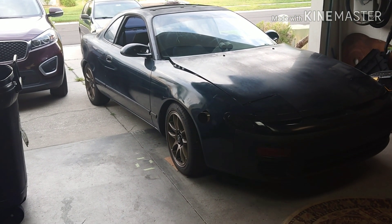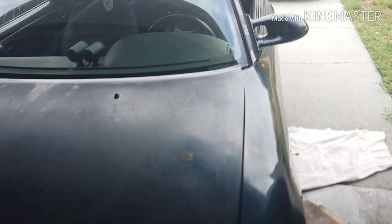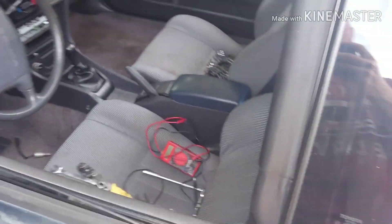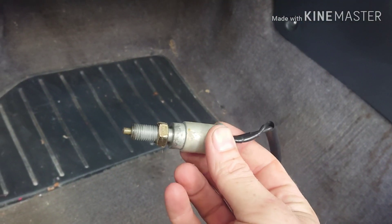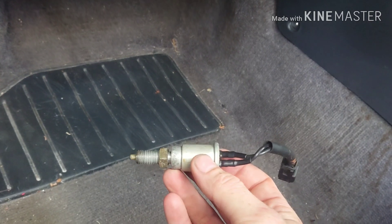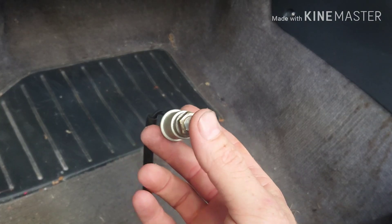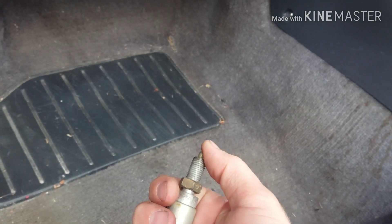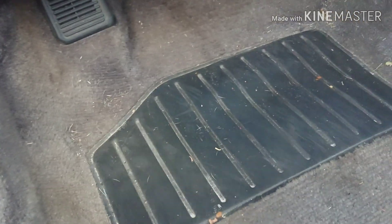Today I'm going to set up my two-step launch control. I'm using a Micro Squirt ECU and I'm going to wire it up to my clutch switch. This is my factory one and it doesn't operate the way I need it to for my Micro Squirt. I need it to ground when I push the clutch in, which will release this — but this does the opposite. So what I did was I got a brake light switch to use as my clutch switch.